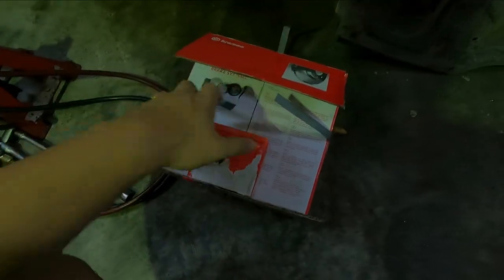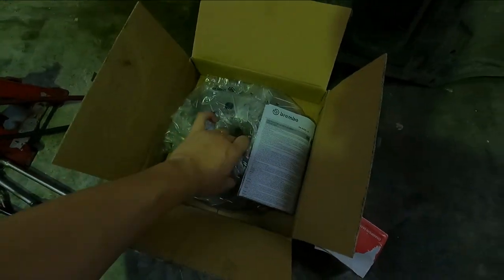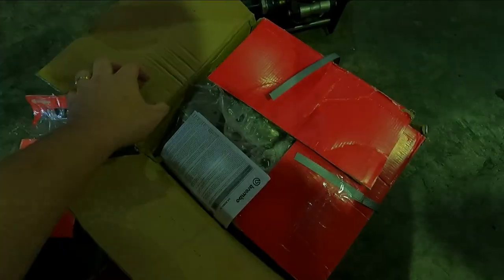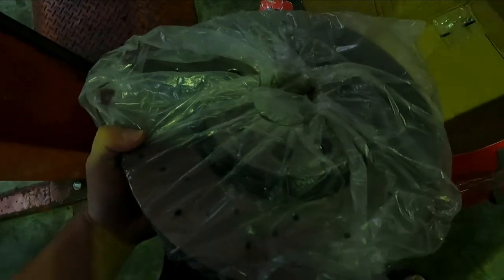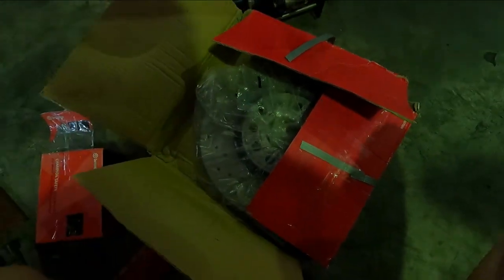We have our set of Brembos right here. Let me give you a look at how the discs look. These are the rear discs — you can see they're cross-drilled. These are not ventilated discs; it's a solid disc on the rear. Then we also have our front discs — these are ventilated discs. Really heavy stuff but nice — really nice, worth it for the money. They also have two screws here to mount the disc and replace the original screws.